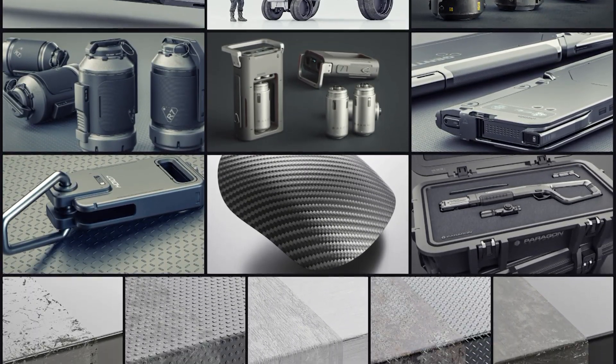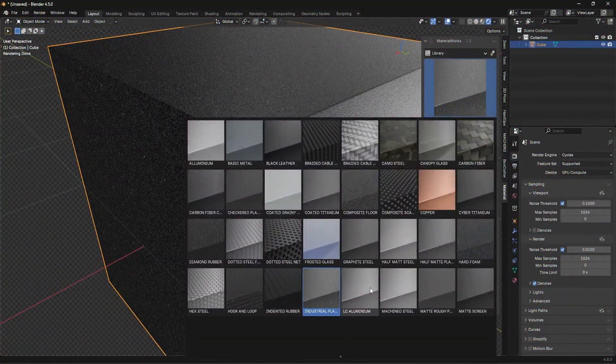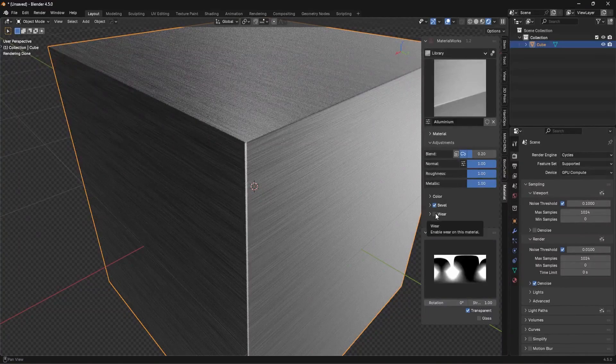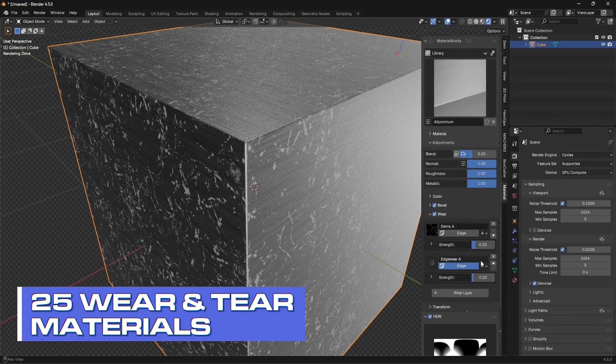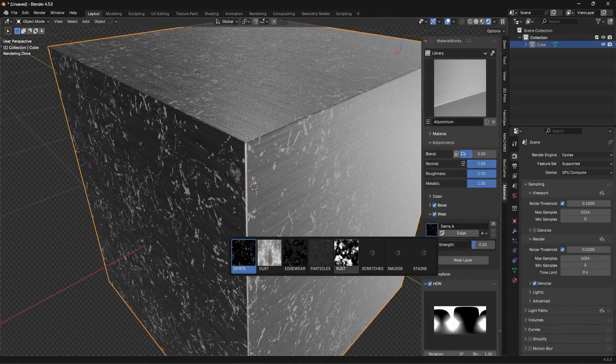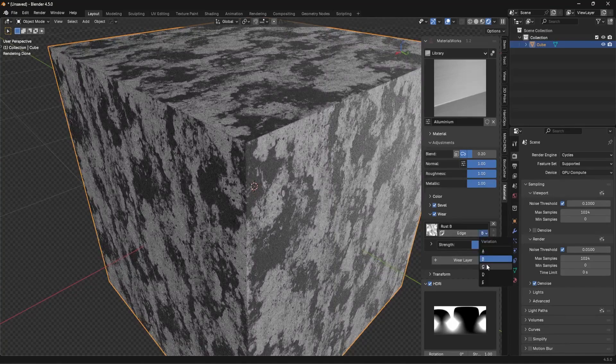Now I want to show you a brand new feature - one of my favorites. I'm going to go to aluminum for example, add a bevel, and we have a feature here called Wear and Tear. If I click on this button, it's going to add wear and tear to our model - you can add dust, fingerprints, grunge, all sorts of stuff. Let's say I wanted to use rust - I could go over here to rust, click on that button, and now I have rust applied to the model. We actually have a few different variations.